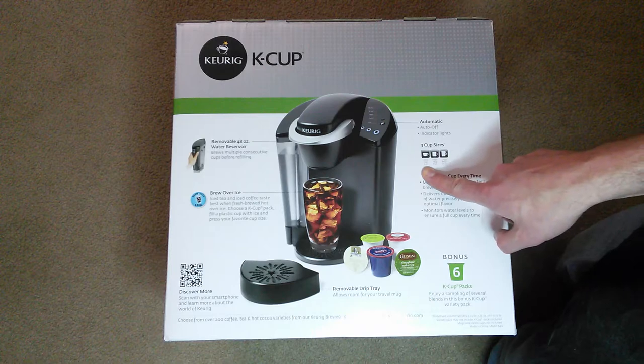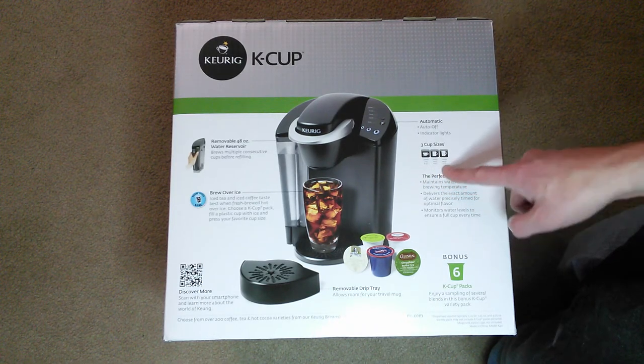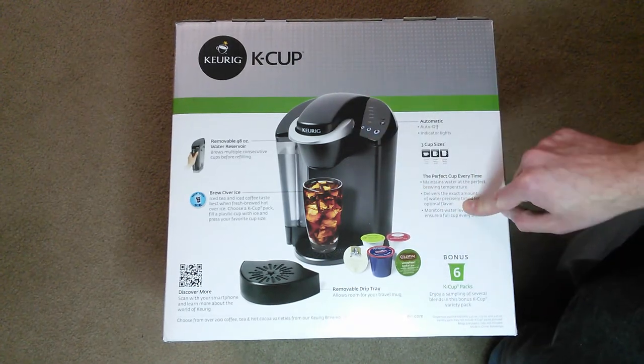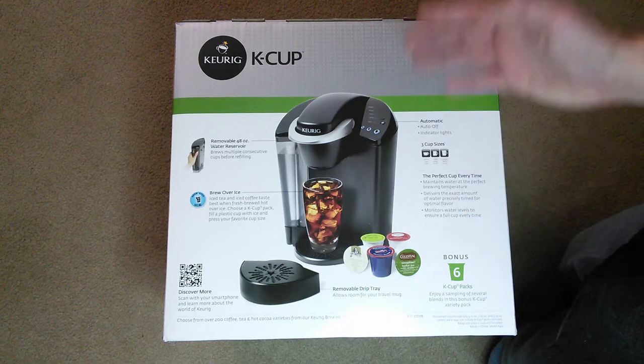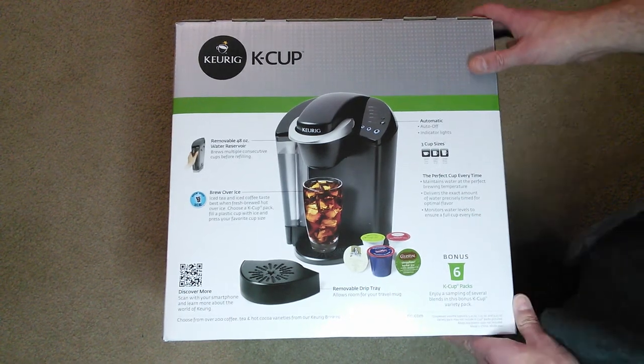The small cup is six ounces, small mug eight ounces, large mug ten ounces. What's nice about this is you put these in and it's really quick, really fast — not like a traditional coffee pot.